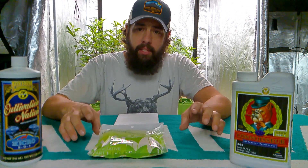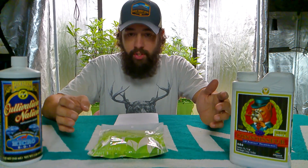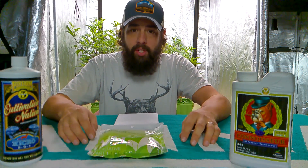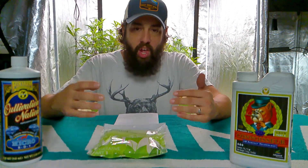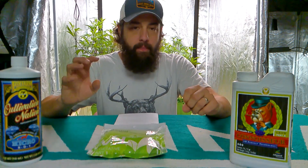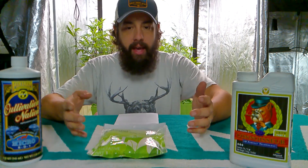Now if you ever get to the point where you see dark, dark green leaves, that's a nitrogen toxicity, which means you've got way too much nitrogen in there. The best thing to do is just flush out that plant — use straight water, flush through that plant until the nitrogen absorbs into the water and flushes out. That's how you can fix that.